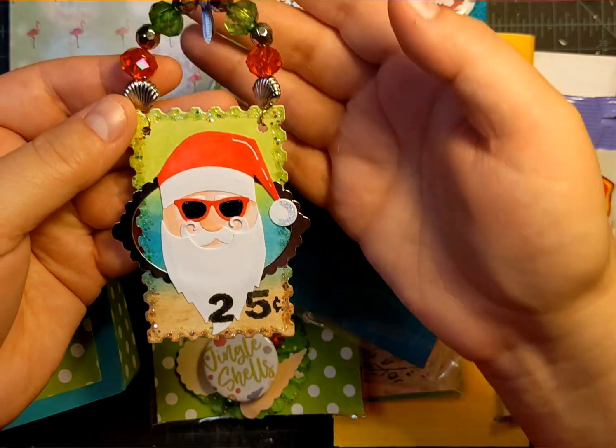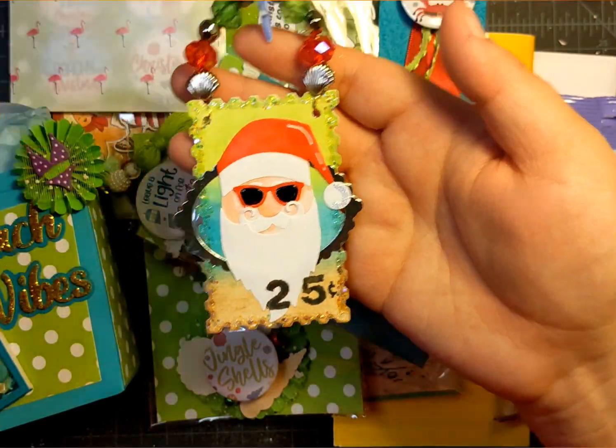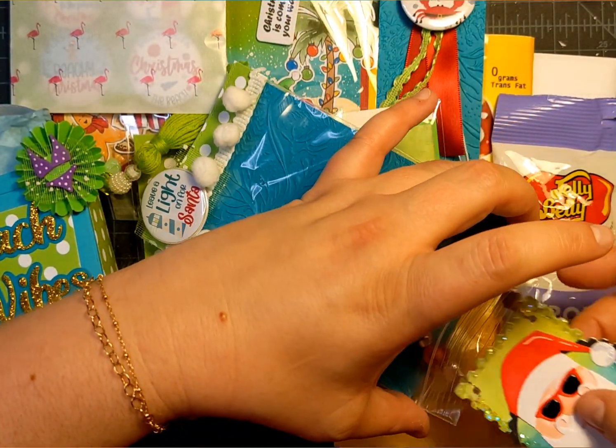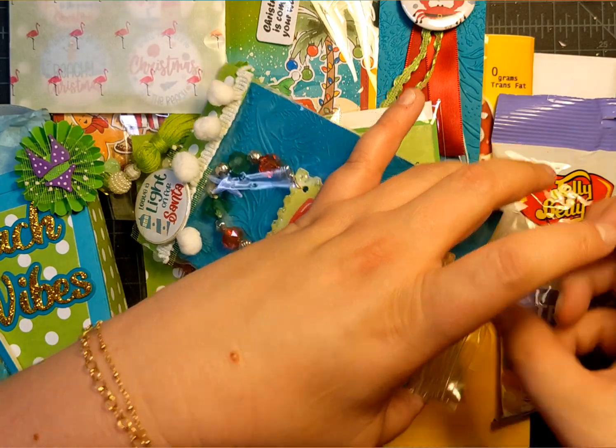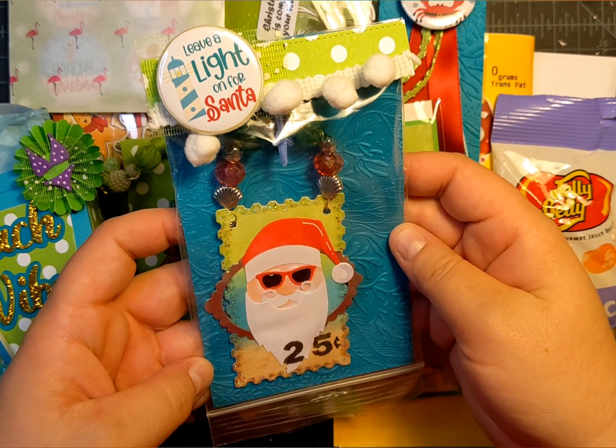I used my colors — the lime green, the teal, and the peach — and I added this little charm for the hanger. That is my little ornament. I think he turned out super cute. I packaged it with a little button.